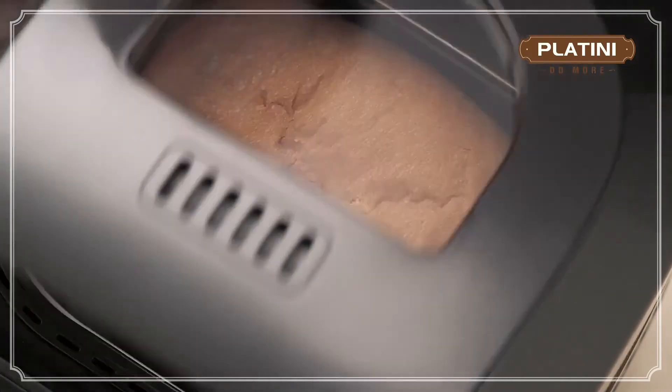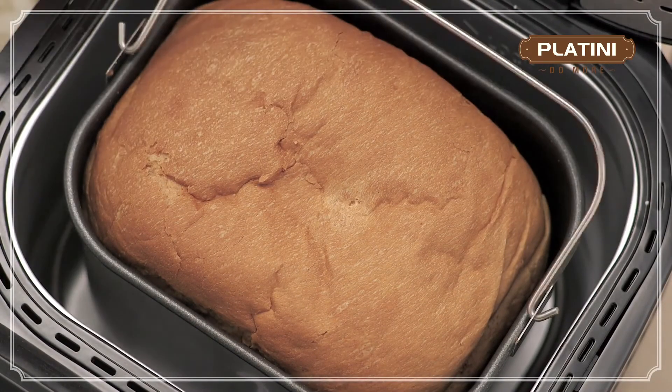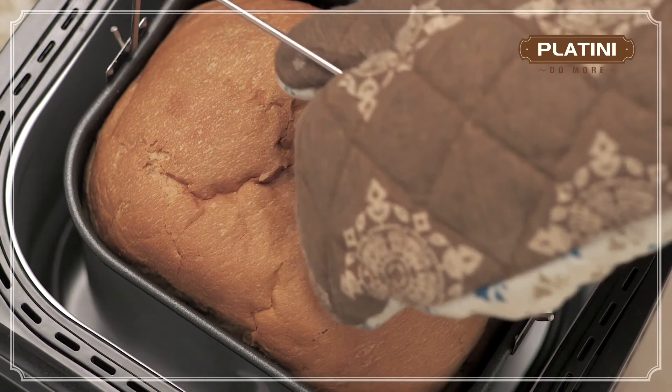Your freshly baked bread is ready. If you don't want it immediately, the Platini Bread Maker can keep it warm for up to 1 hour.